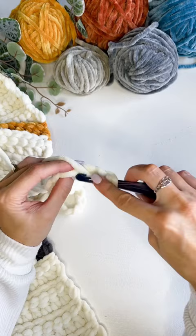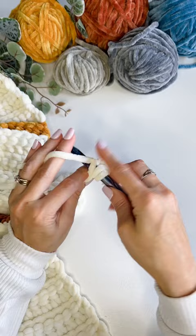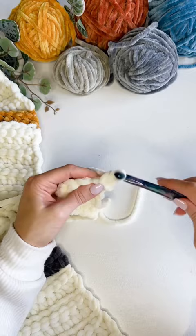Work a double crochet in the back bump of the third chain from the hook and in each chain across, making a nice clean edge.